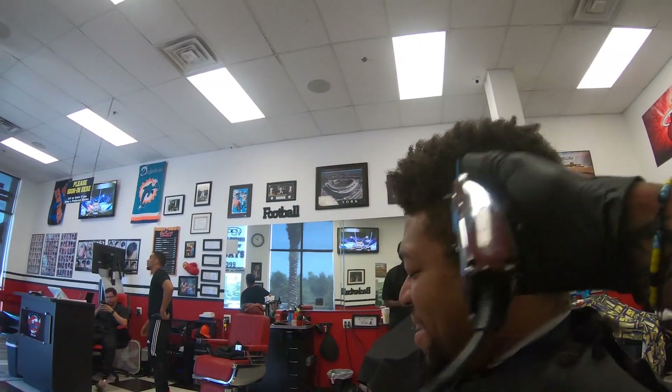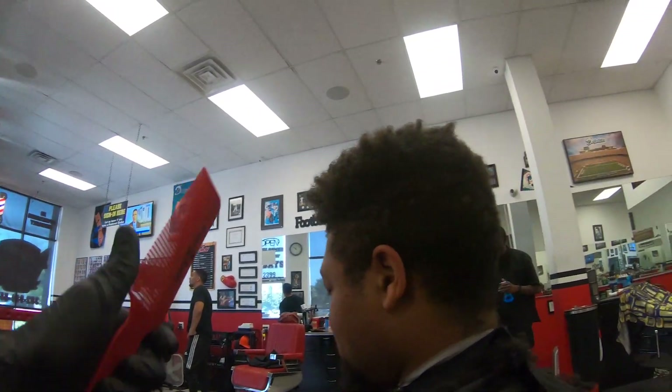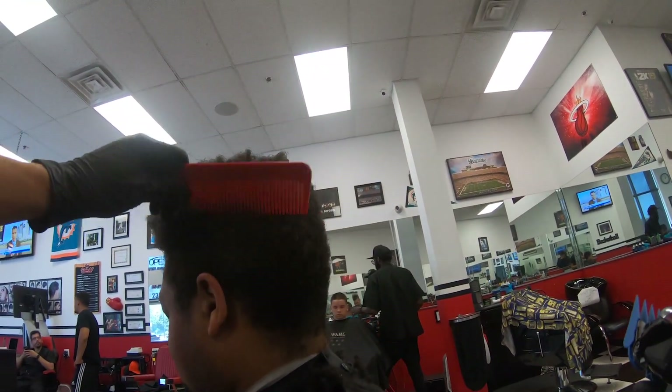Right here I'm taking a three guard and putting it on my magic clips, and I'm just taking my line up a little bit higher just to blend it into all the hair on the top.